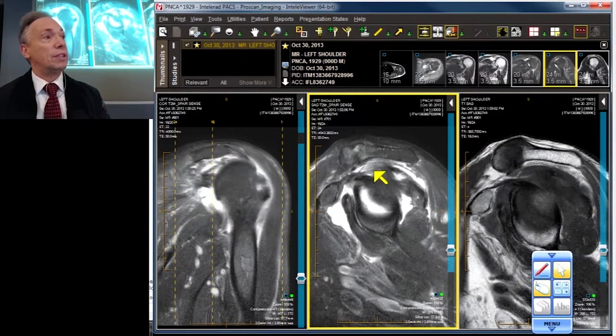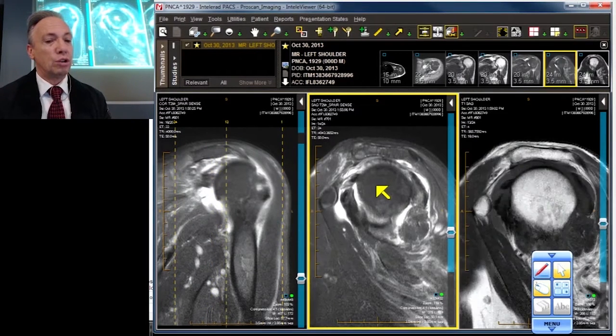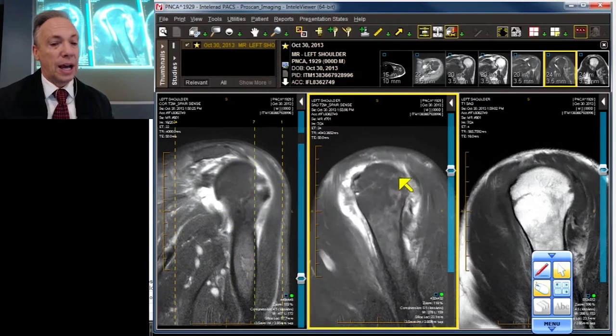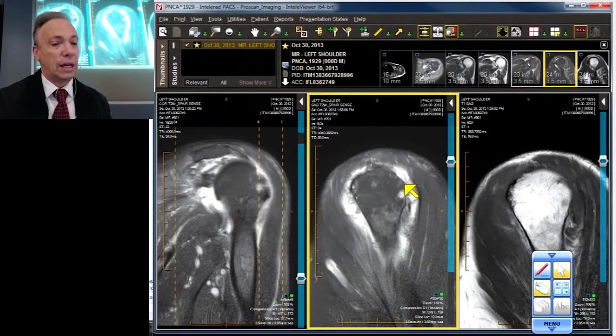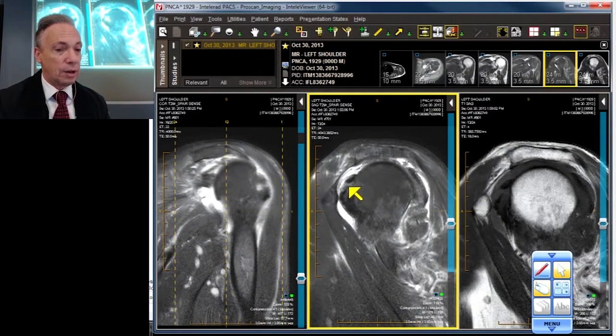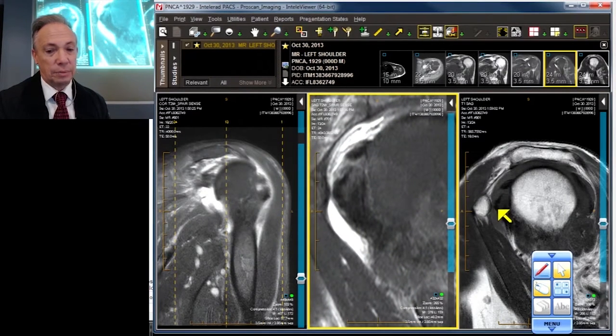There is the coracohumeral ligament — one component of it, the intra-articular component. In another vignette you would have seen that the extra-articular component is already ruptured. I'm showing this for context: the supraspinatus is nowhere to be found, the infraspinatus is also nowhere to be found, and finally the subscapularis — which is found. There is the robust superficial portion of the subscap.